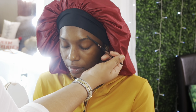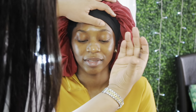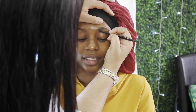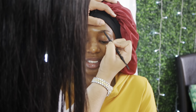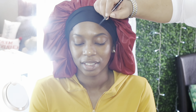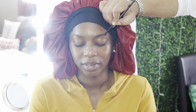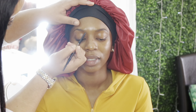Moving on to her eyebrows, I'm taking the Anastasia Beverly Hills Brow Wiz in the shade Dark Brown. I start by brushing her eyebrow hairs so they're nice and straight, then I begin filling them in. I like to make small hair-like strokes in the front and fill the tail end as I go. I do spend a lot of time on brows because I like a nice symmetrical brow.